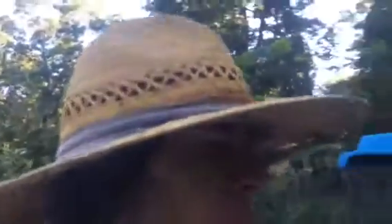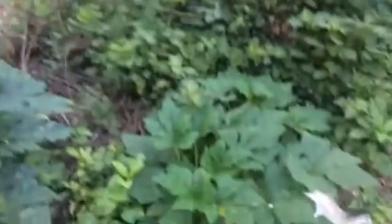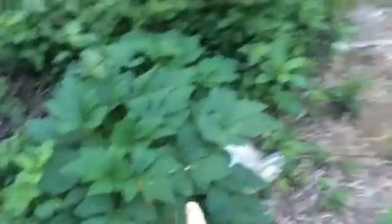So here they are — squash one and squash two. I have a smaller one back in the woods that way; it's the same variety but about half the size because it doesn't get the same sunlight. I've also pulled a couple of fruits off of it.